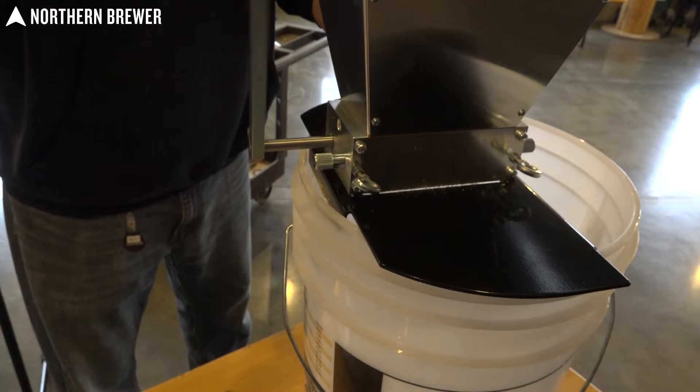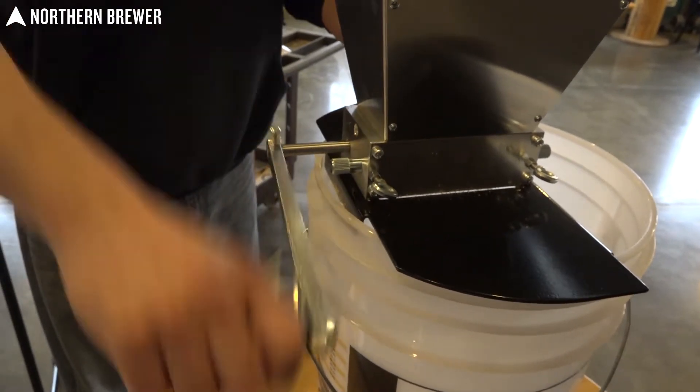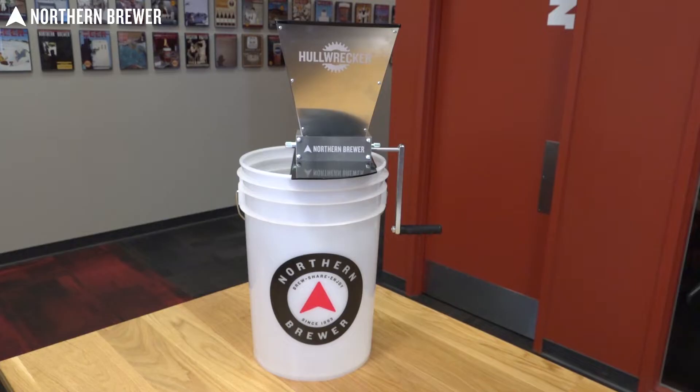Another great feature — unlike other grain mills available — is that the Hull Wrecker comes with a completely custom-designed heavy-duty metal base that fits perfectly on any standard 5 or 6.5 gallon plastic bucket.